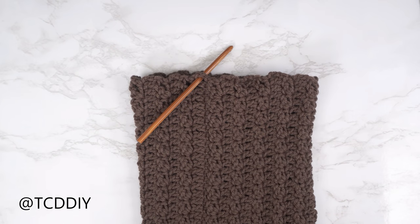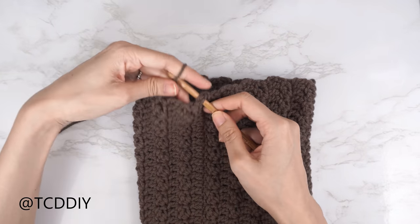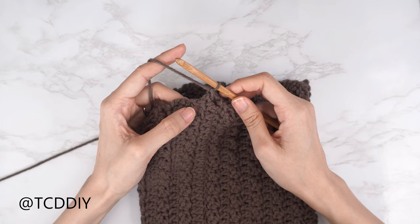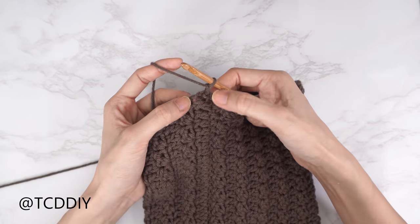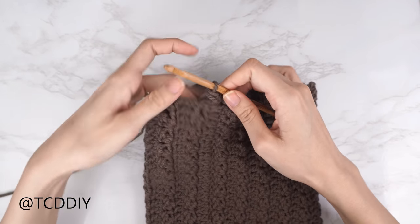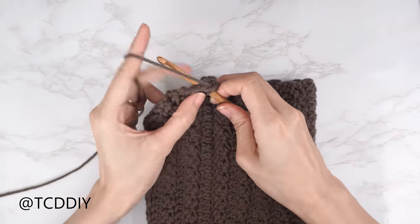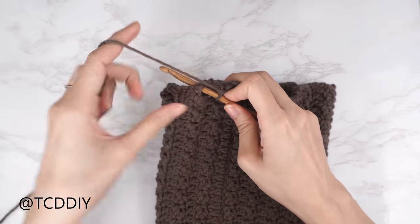With the sleeve seamed, start the cuff. Flip right side out so seams are inside. Insert your hook into any side row on the bottom of the sleeve, insert yarn, pull through, chain up one. Put one single crochet into every side row all the way around. Slip stitch into the chain space to close.